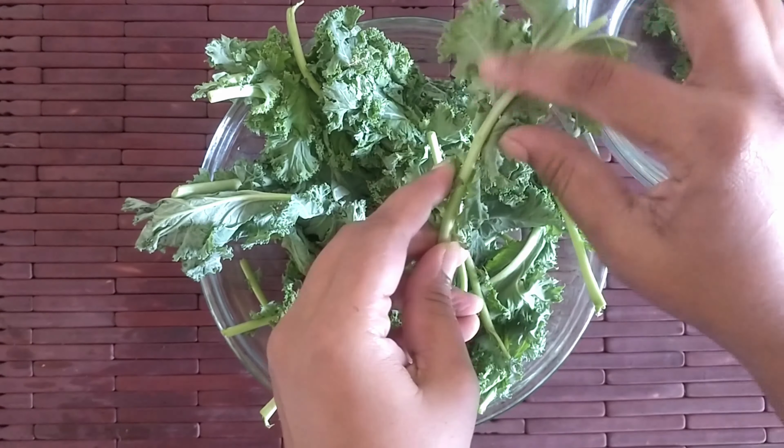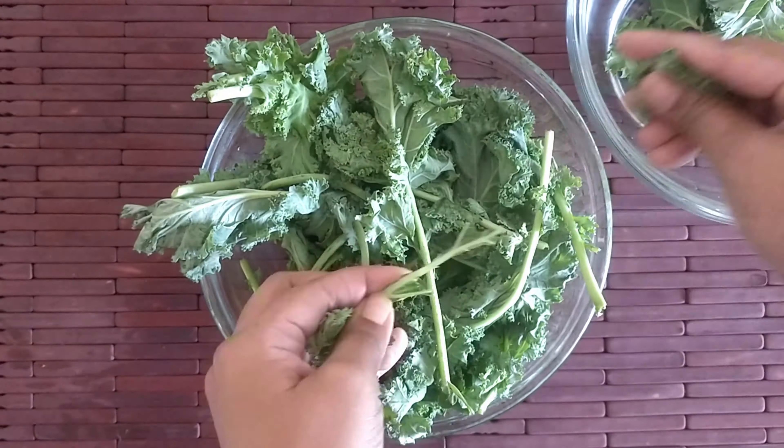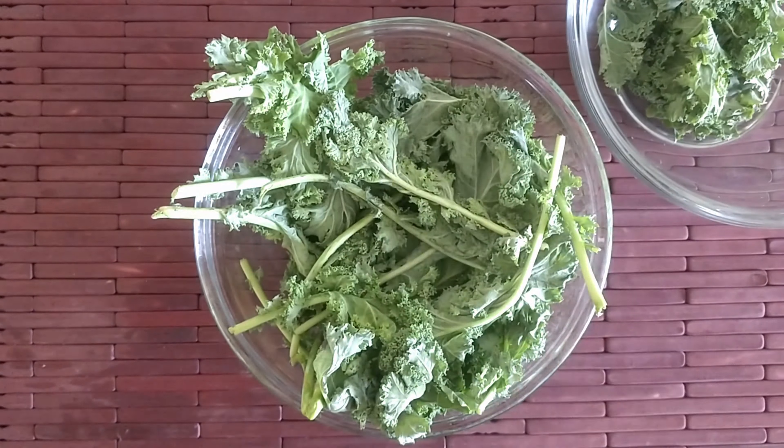Pick the leaves off the thick stalk. You can use the stalk for a different recipe; we will not be needing it today.